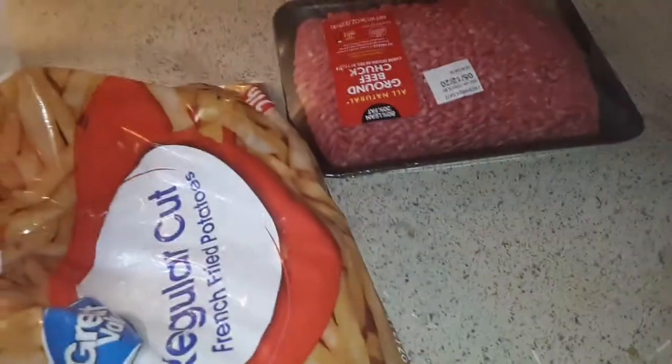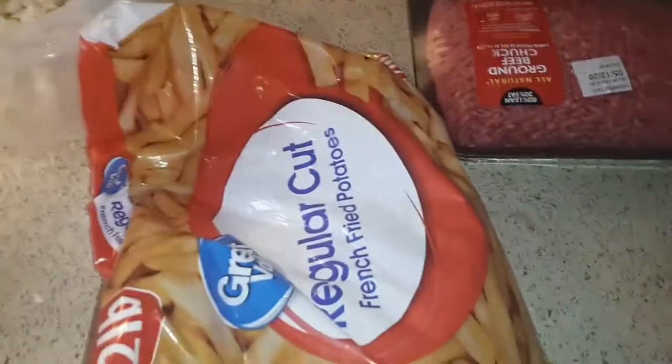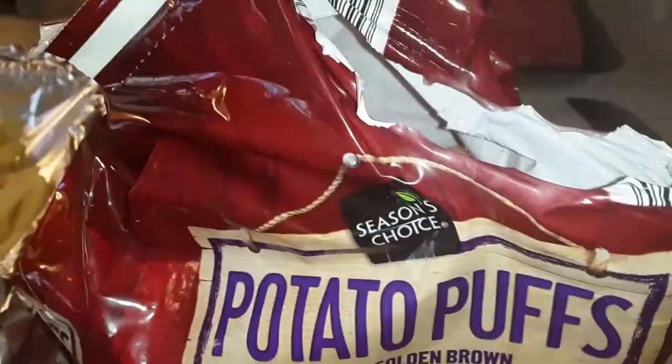I already cut my green onion and my green pepper. First you gotta open up these french fries so we can get them in the oven, and these tater tots — let's put them in the oven.